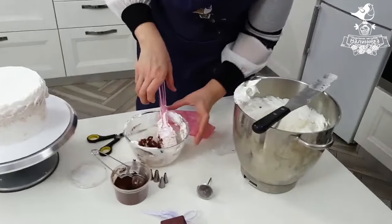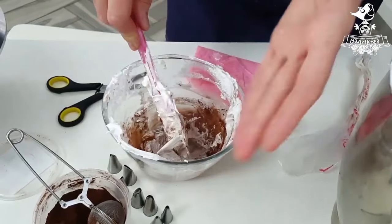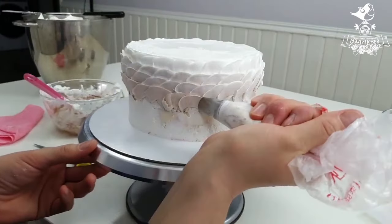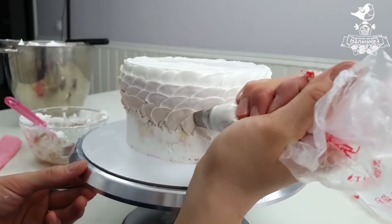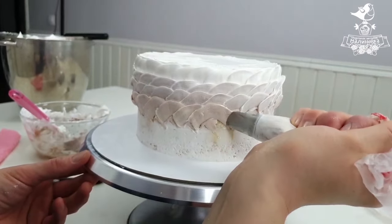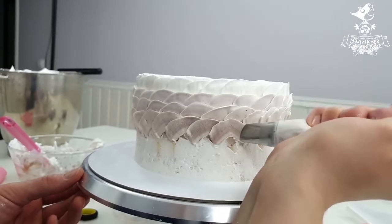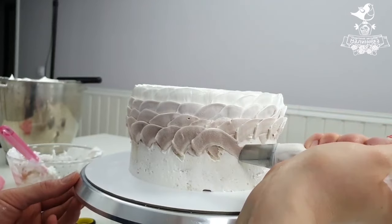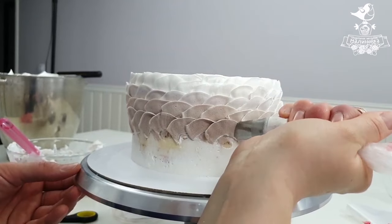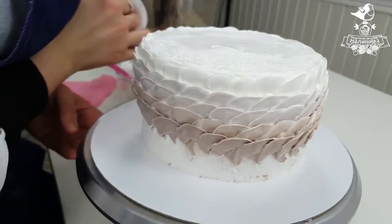I add some cocoa powder into this frosting. I use a fine mesh strainer because cocoa powder tends to form lumps which are difficult to break in the frosting. We go on making scales. The color doesn't change right away because we still have some lighter frosting left in the back. Here is our darker tint — a very beautiful transition. Making such scales is a great solution for those who have trouble covering the cake with Italian meringue cream. Scales are easier to make.